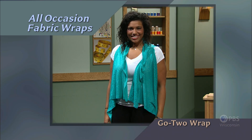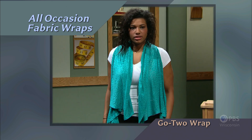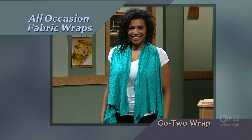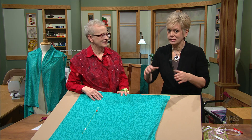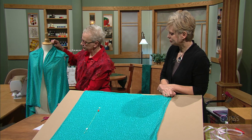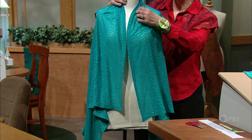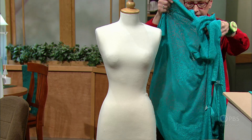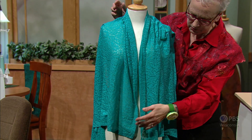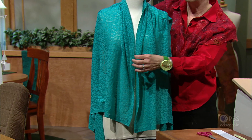Cleverly designed armhole openings give this wrap two wearing options. The first option sports a small, drapeable collar with a longer, graceful length. Or wear the wrap flipped 180 degrees, with the longer length above the shoulders, and a shawl collar magically appears — that's why it's called the Go-To TWO wrap. The first view shows the smaller collar, and as the mannequin is turned, it drapes quite long in the back. Flipping it 180 degrees brings a much deeper drape in the front. The hemming process for this wrap is just like the one used for the Rita Wrap.